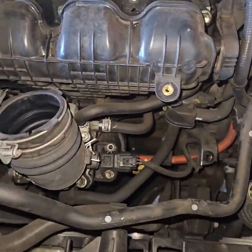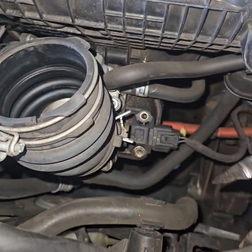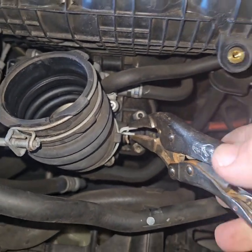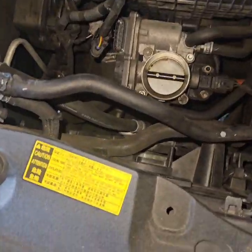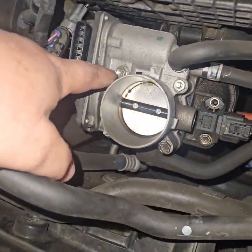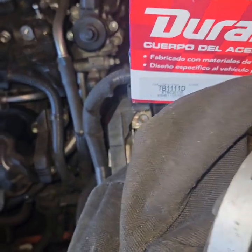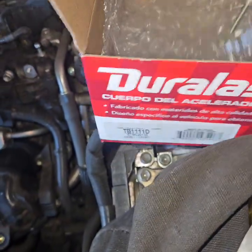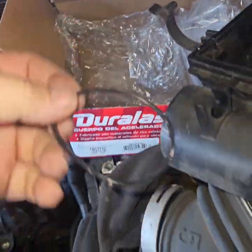Now we're going to disconnect this. These are my weekend tools — just happened to be in this bag in the car on vacation. Now we have access to all four: there are two bolts and two studs on here. This does come with the new gasket — it's in the bottom of the box. That's the new gasket.